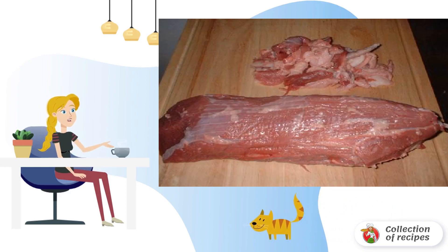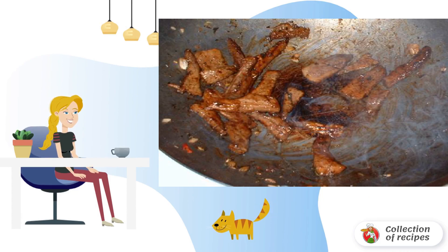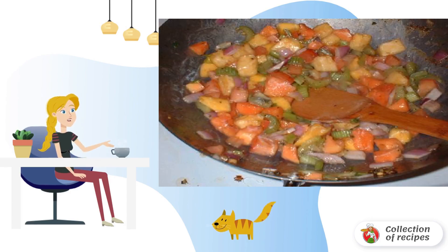Trim the fat from the lower back. Cut thin steaks and leave overnight in the marinade. Cut the steak into small strips and fry in a small amount of marinade. Put the meat aside and do the same with the shrimp.